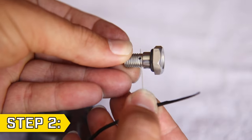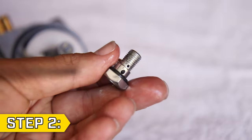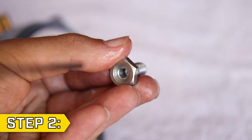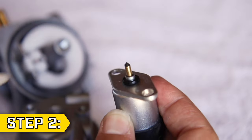Use a small wire, carb cleaner, and compressed air to clean any gunk out of every hole and the center passageway on this bolt. Use a cotton swab and carb cleaner to clean the shutoff pin on the solenoid.